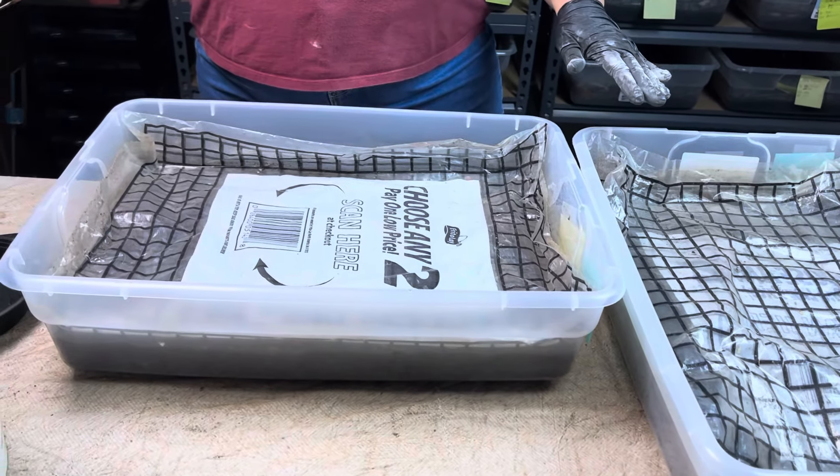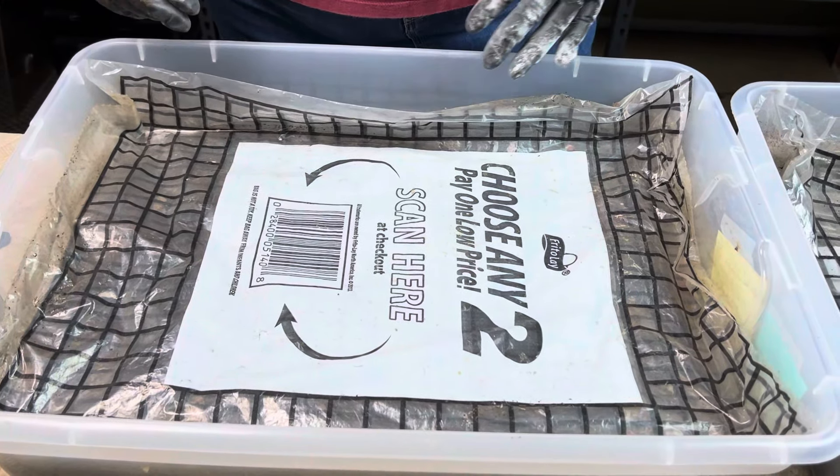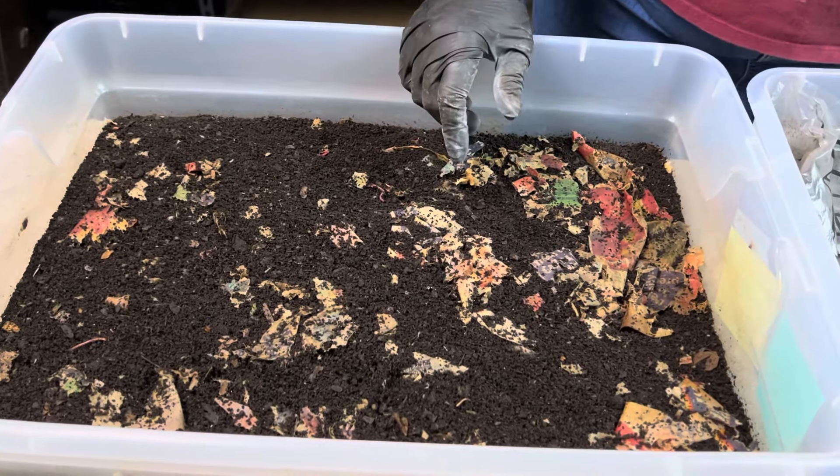Now what I am finding out, however, is some of the survivors are not acting like normal worms.